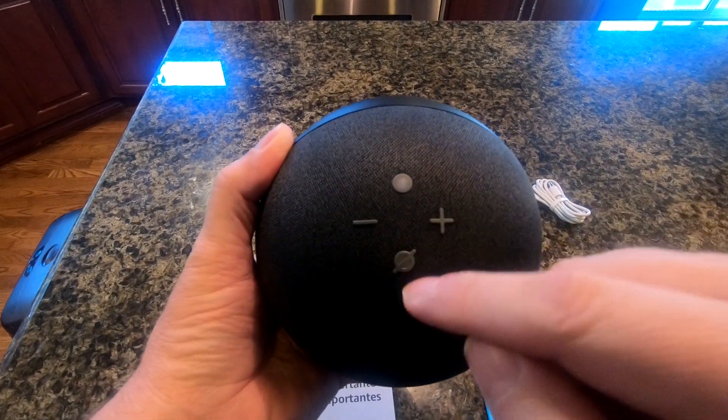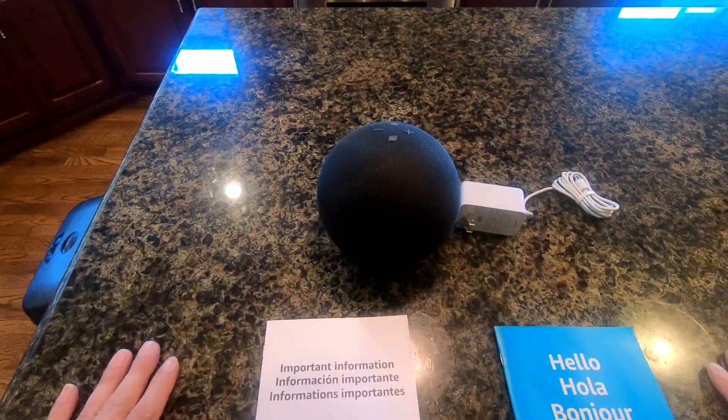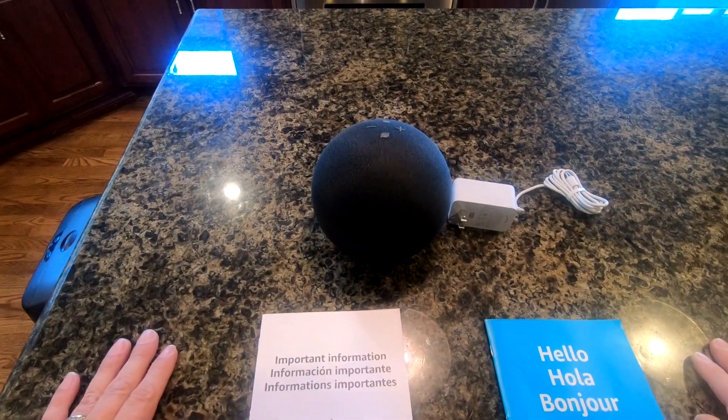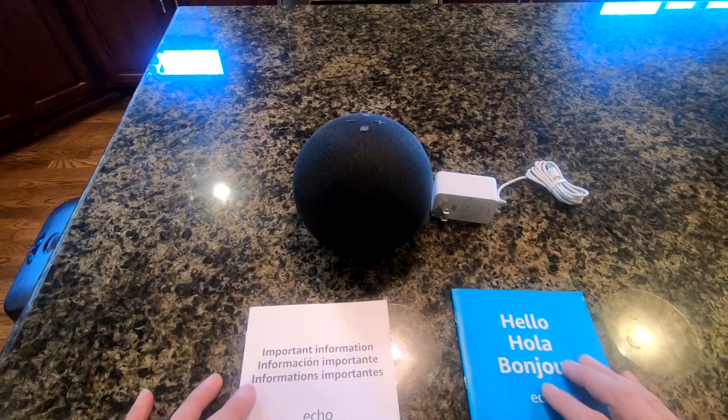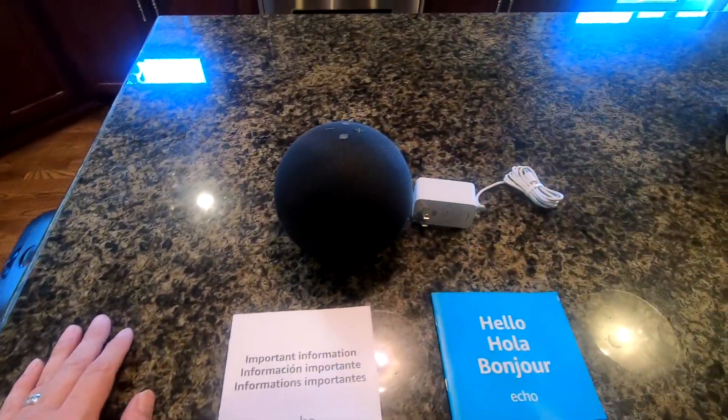All right, so there's the unboxing. Let's go ahead and wrap this up and stay tuned for the actual review where I will test this and compare it to the generation 3. That concludes the unboxing video of the fourth generation Echo. If this helped you in any way, I'd appreciate it if you hit the like button and subscribe. Once again, this is Jeff's Reviews and More, and I'm Jeff — thank you very much.